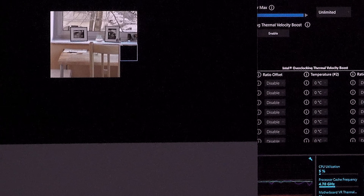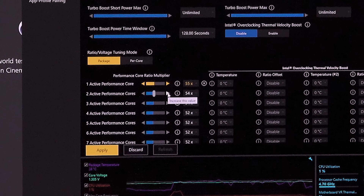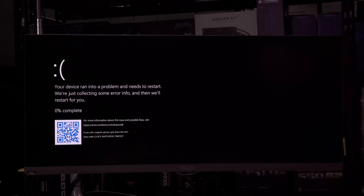I tried pushing to 5.5 GHz on one core, then on three cores since something keeps touching additional cores making it hard to isolate a single thread at max boost. Setting three cores at 5.5 caused a crash. At this point I have some thoughts: 12th gen overclocking is feeling less and less worth it when you have something like the AI overclock available — that's what I'm going to try next.